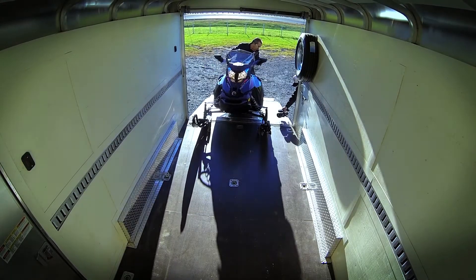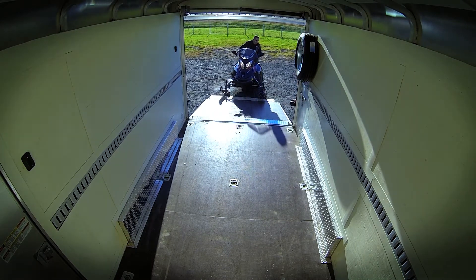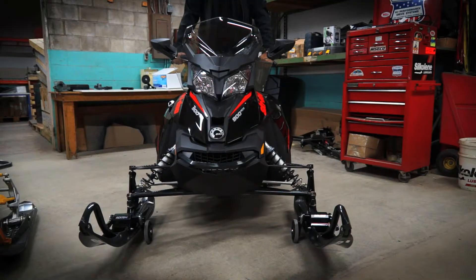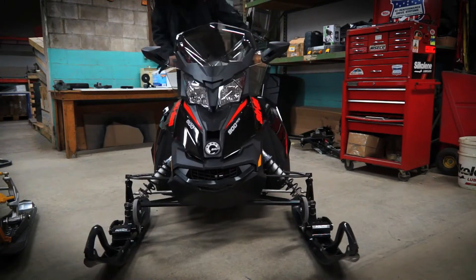So we're putting it in and taking it out of a trailer, or in the garage. It works well on a gravel driveway — it's been tested. It works well on asphalt, it works well in the garage, you can move it around.